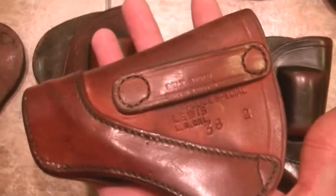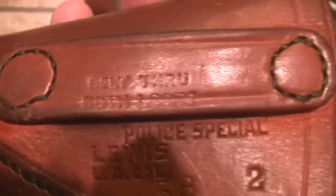Lewis stamps the caliber and the barrel length on all their holsters. This one is a police special six inch. They work very good for revolvers, and they're very good if you're riding in a car. They've got two belt loops that are wide — it's even stamped on here. It says 'belt through both loops.'